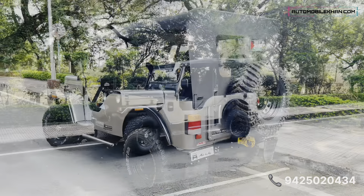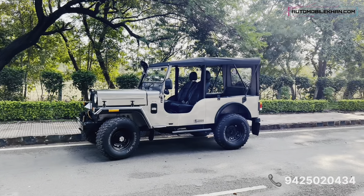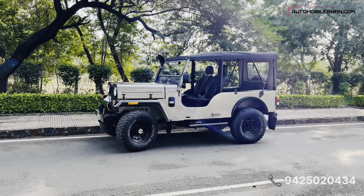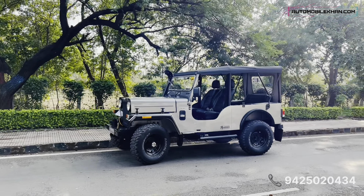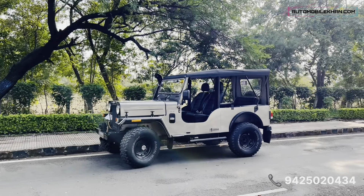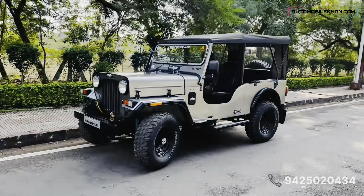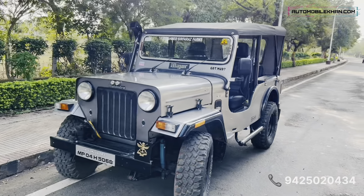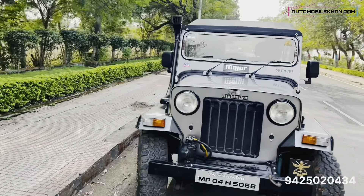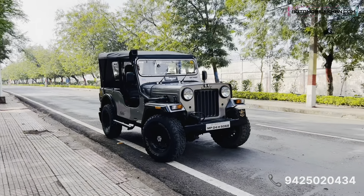The ride height is good — it looks very nice. There is also the option of a shackle assembly to enhance the height a little more. But if we raise it too much, it can create issues, so the current height is sufficient. You can get in and out easily, and it looks great as it is.